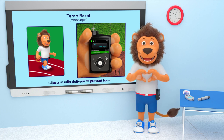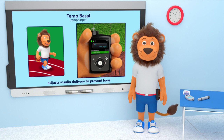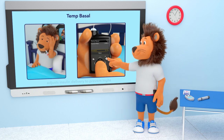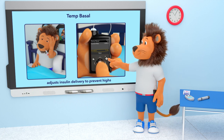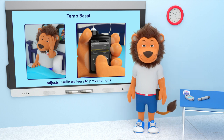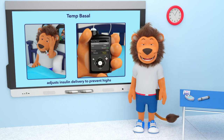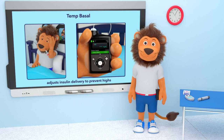The temp basal feature can also be used for other situations. For example, you can use it to increase your basal rate if you are sick and your glucose levels are a bit higher than usual.